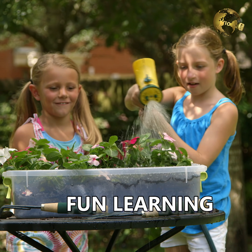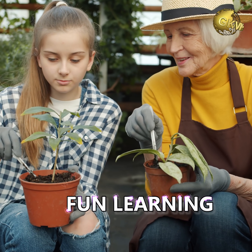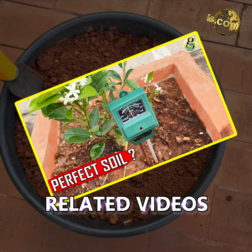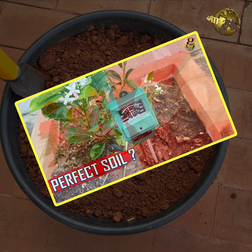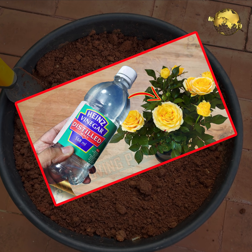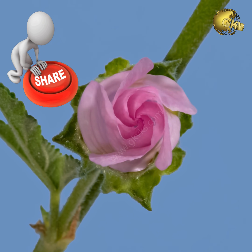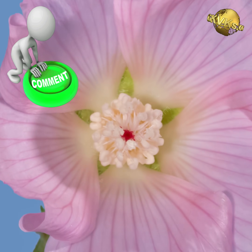This soil testing is fun and you can share it with your kids to teach them simple science or chemistry. You can check out my other episodes on perfect soil pH for plants and other pH-related topics from the end screen links or from links in the description below. Please like, share, and comment below with your feedback and queries. Happy Gardening!